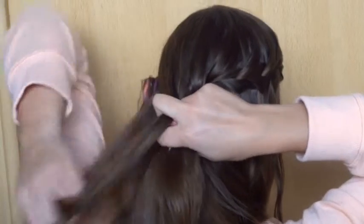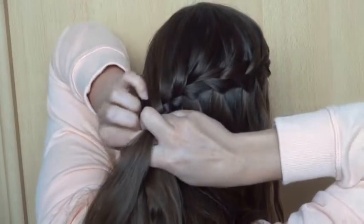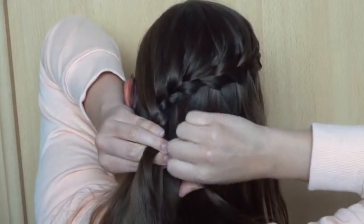When you've added in all of the hair up to the other ear, continue a regular braid a few more stitches. Then add in the waterfall pieces one by one to the right strand.